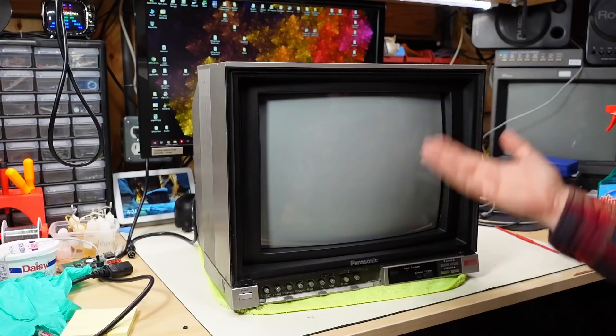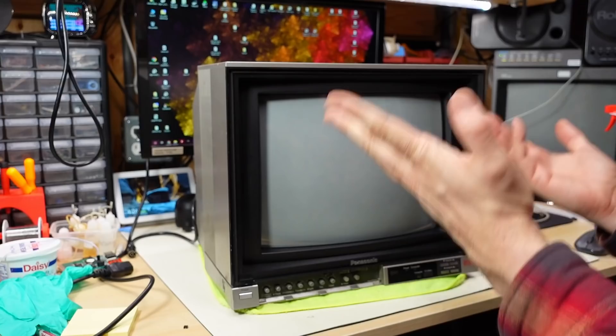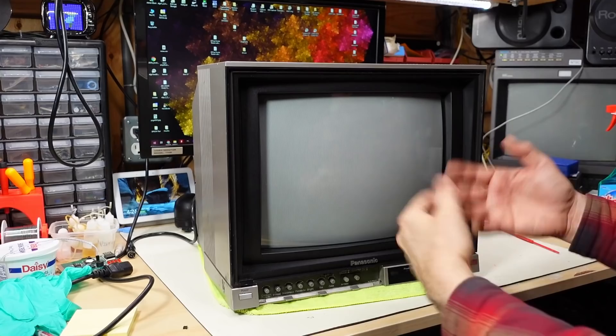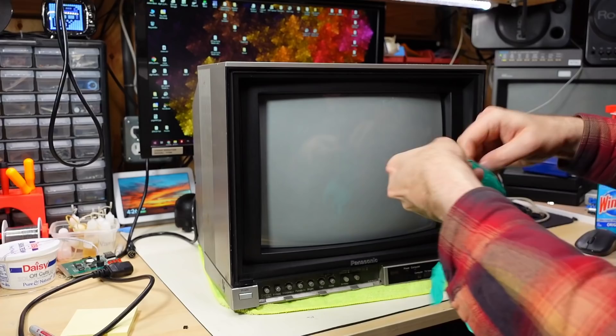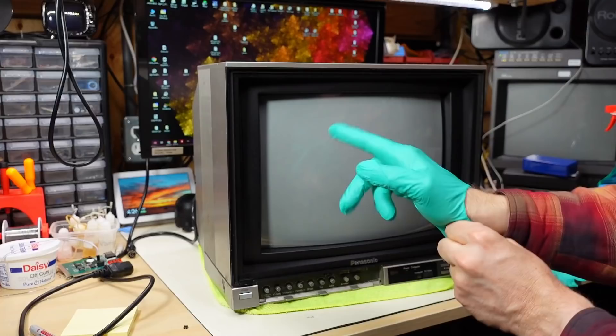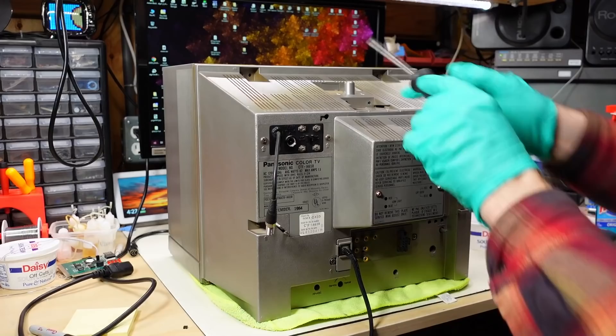The question is: does this thing even work? CRTs get really worn, so I'm going to pop the cover off before turning it on to take a look. It was really dirty when I got it, so I'm putting on gloves. As is very typical with Japanese electronics in the 80s, there are arrows indicating which screws need to be removed to take the set apart — looks like about two screws here and a couple more by the antenna connection area.